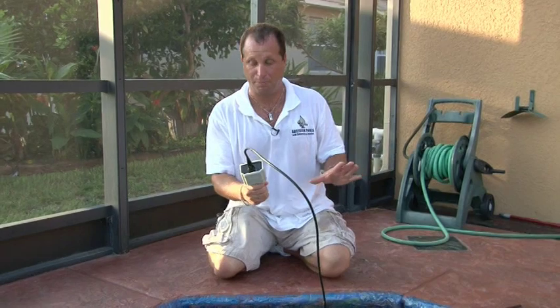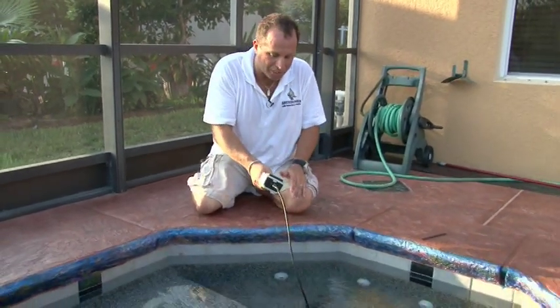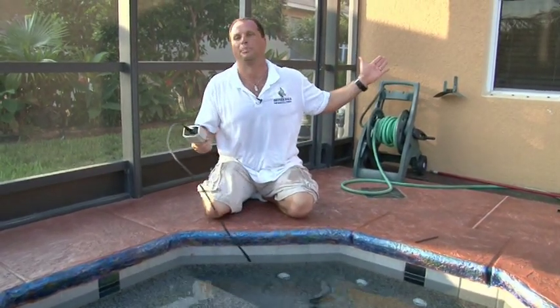One of the best features of this product is in the wintertime. If you hear a leak down in the light niche, it's very easy — you take a light out without having to swim in 40-degree water. You take the set screw out, you take the light out, and you can send this camera all the way down, look inside the light niche and around it, inject your dye, and you don't have to swim to do it.